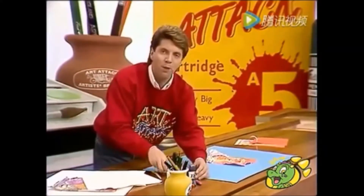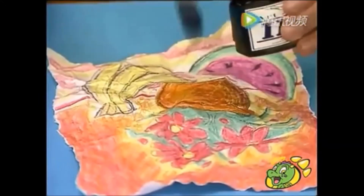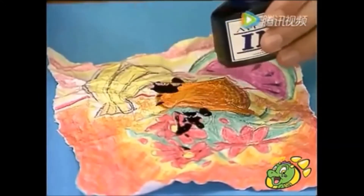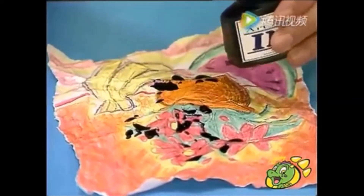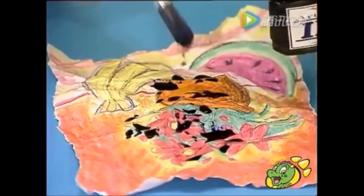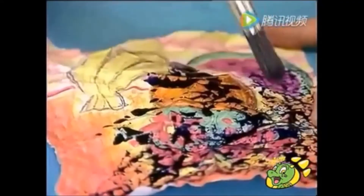And then I'm going to take some blue ink. I'm just going to literally slop the ink onto the paper. You can do this with very watered-down blue poster paint, but I find ink is best for this. The messier the better.